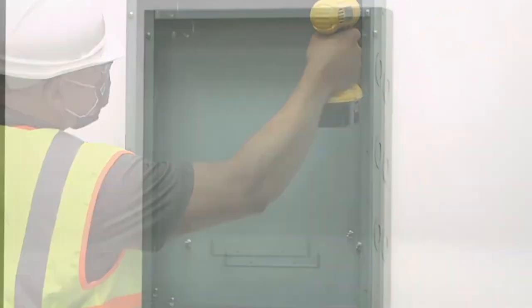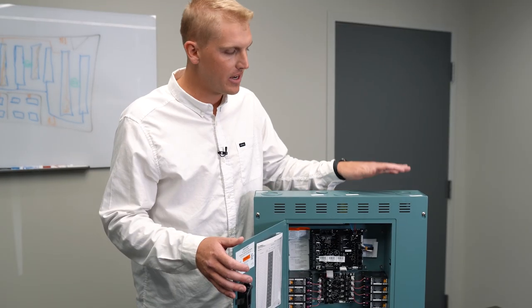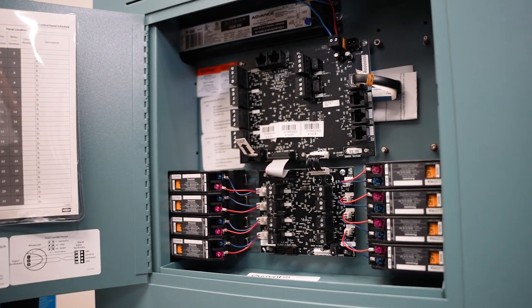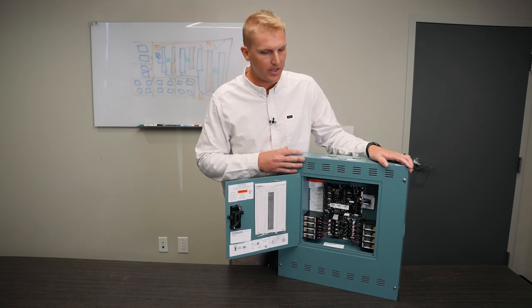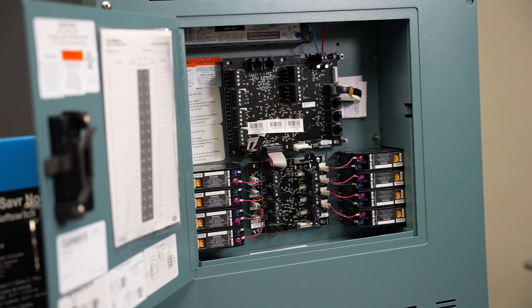We feel this product will bring value to you in the field because of an easy installation and easy maintenance. During pre-construction and preliminary design, it's important to think about the installation side of things and the labor. Where a power pack approach from another product family or lighting control system may not fit, we feel the LCP lighting control panel is the right solution, because it gives you a one location spot to pull and home run all of your switch links from.